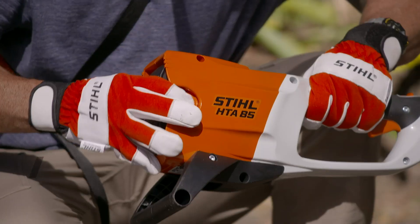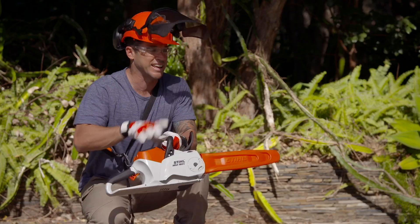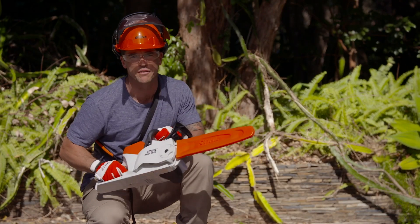Now that the branch is on the ground, I can simply pull out the battery from the pole saw, pop it into a STIHL battery-powered chainsaw, and get to work chopping this branch up, ready for the fire pit.